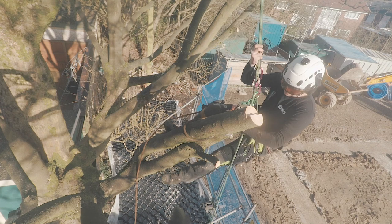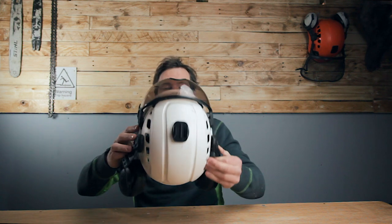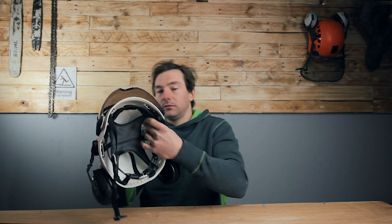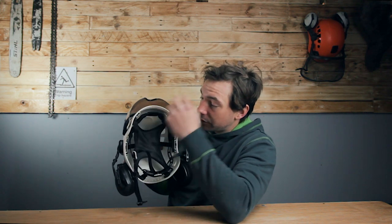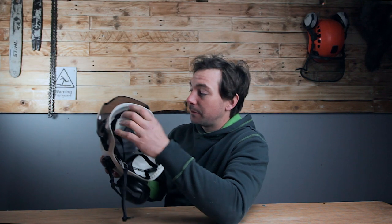Overall, a really nice helmet. The vents in the side aren't openable — they're just open all the time, which doesn't make much difference to me. All the interior — the pad across the front of your head, the whole suspension system — really simply just pulls out, so it can all be washed, which is really good. And it's all replaceable as well.